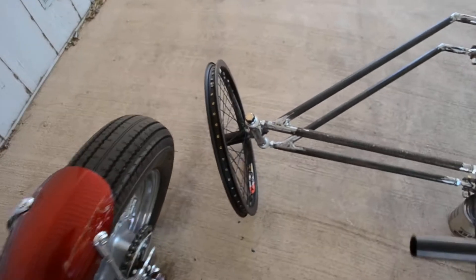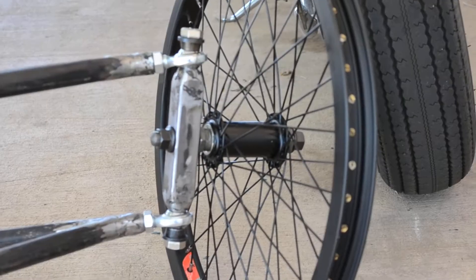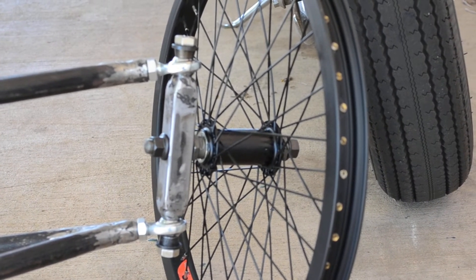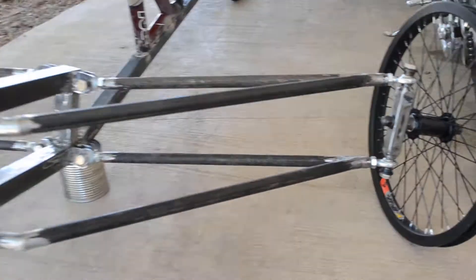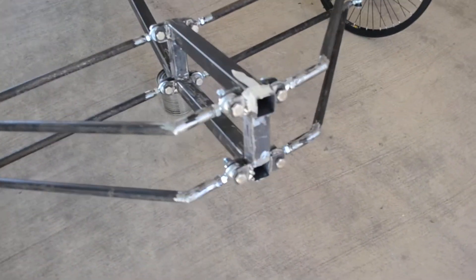Up front we've got a set of 20 inch wheels. You can see the existing hub, and the bolt was able to actually come right through the top. We used half inch heim joints throughout. Pretty stout.